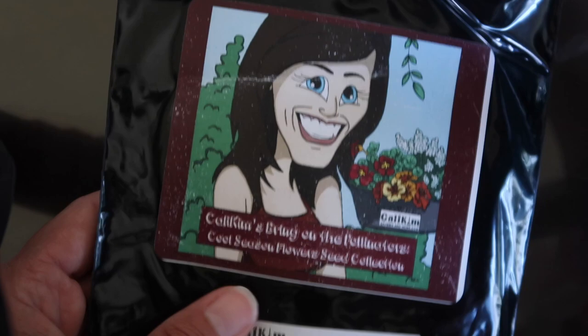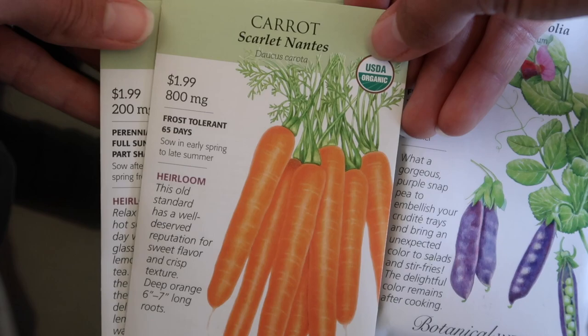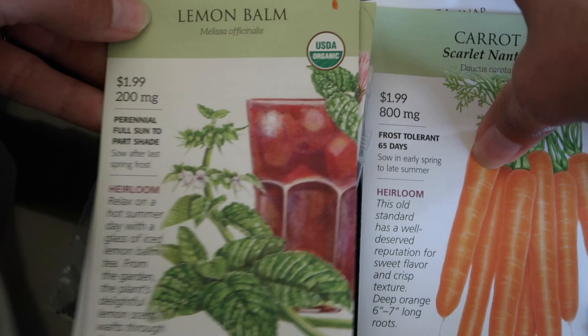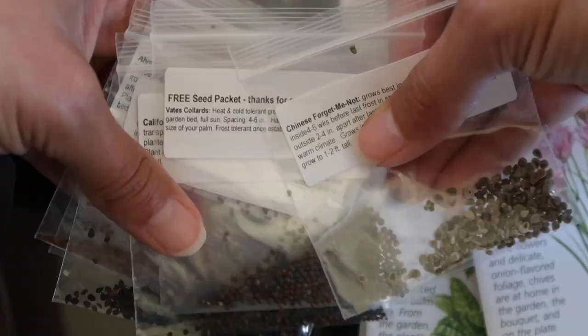Now this is my October seed start - again some are from Cali Kim but I also have some that aren't hers. The sugar snap peas I can't wait to try again - carrots, you see Halloween-October with my orange pen. These are frost-tolerant, so frost-tolerant peas, frost-tolerant carrots - any root crop is really good for the fall, that's the perfect timing. Lemon balm I'm going to try out, and also chives - chives are really nice, they flower very pretty.